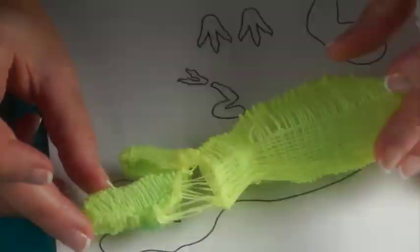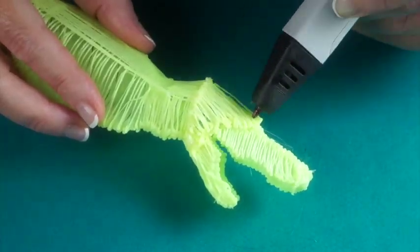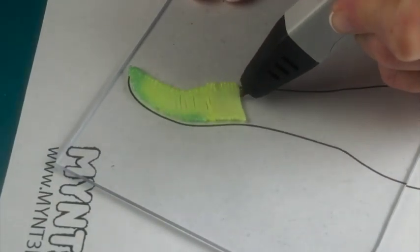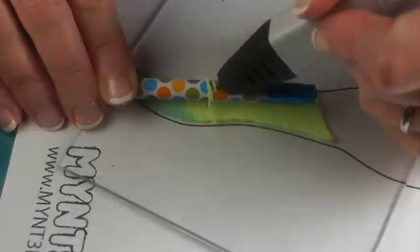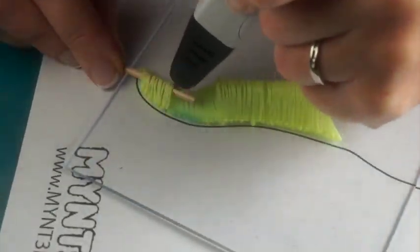Connect the head to the neck. Trace and fill in the tail, draw over a pencil and then a toothpick to add dimension, then connect the tail to the body.